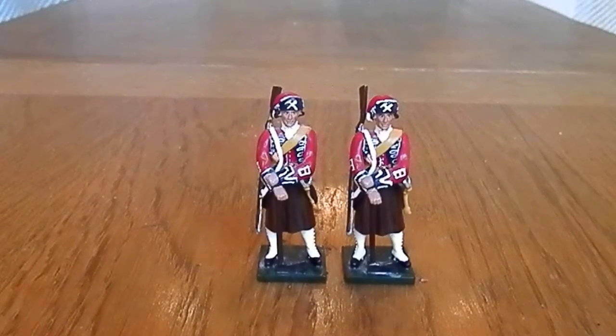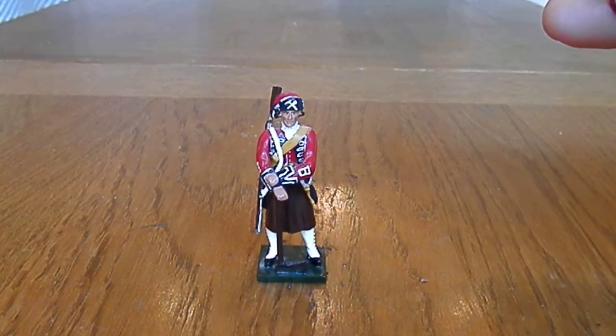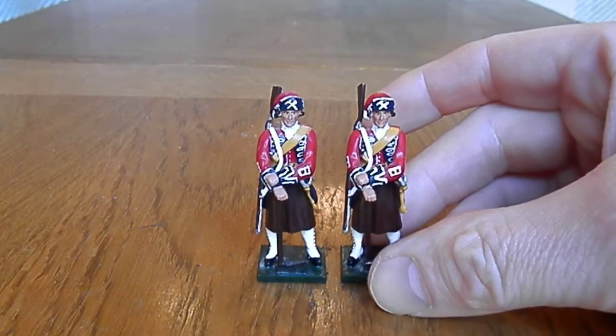Hello YouTube and welcome to another review. This one is of the William Britain's Redcoats range, French and Indian War. These two are pioneers from the First Foot Guards — individual purchases. I've just got two of these, and I think these were the very first soldiers I bought in the range, which was many years ago — I'll check — it's 2007, so yeah, would have been around about then when I bought these guys.